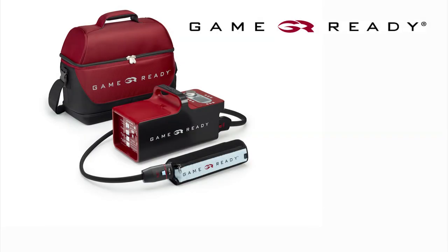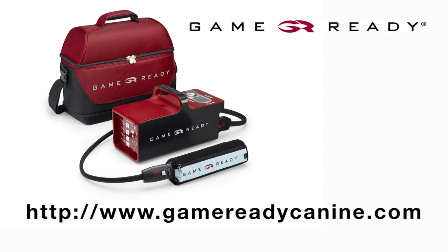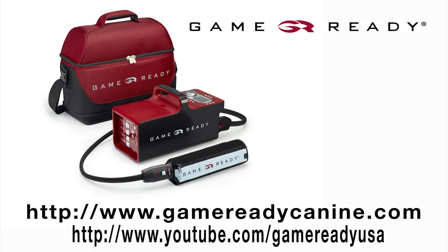For instructions on other GameReady wraps, visit our website at gameredycanine.com or view additional wrap application videos at youtube.com/gameredyusa. Please review your user manual or call our customer service department at 1-888-426-3732 for troubleshooting instructions.